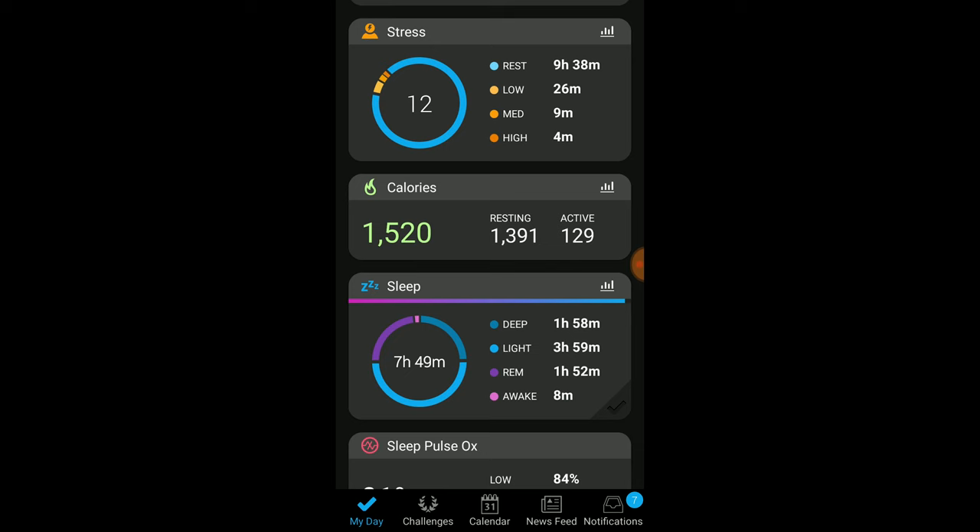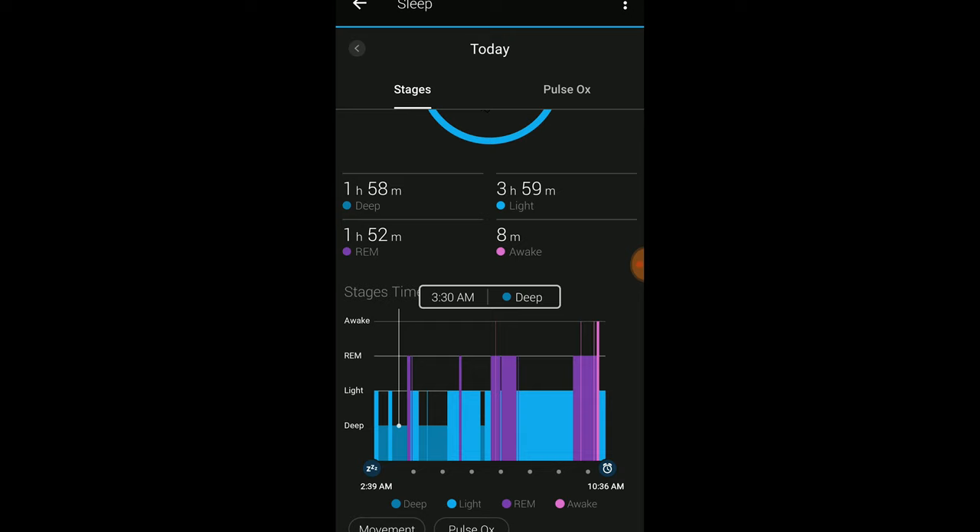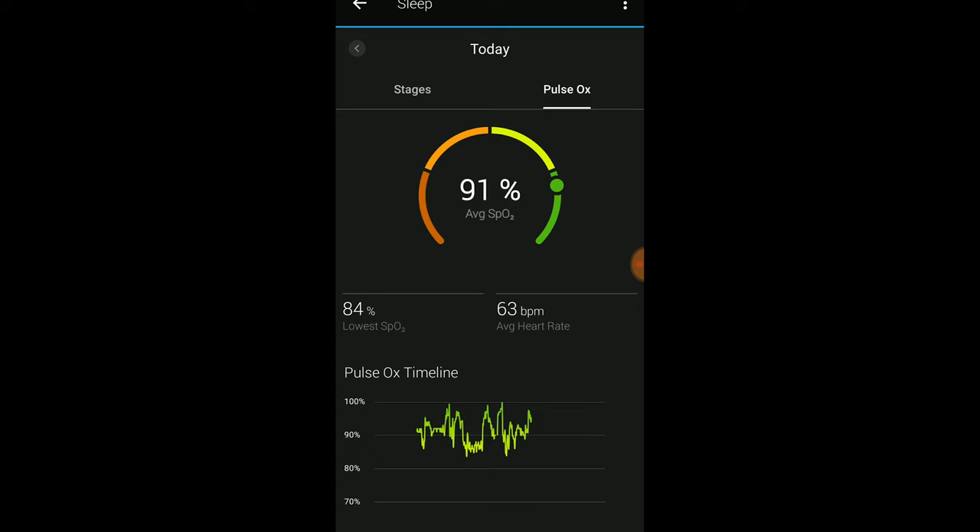With the Garmin Connect app, looking at your sleep tracking data has much improved. As soon as you wake up, all your sleep data syncs over really fast. I remember a year ago it would take a while for the computation to show accurate sleep data — now it's pretty much instant. You can actually seek on the X-axis and see the specific value at a specific time, and I really like how the Connect app has made it easy and nice to see all your sleep information.